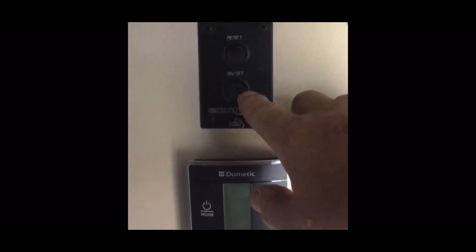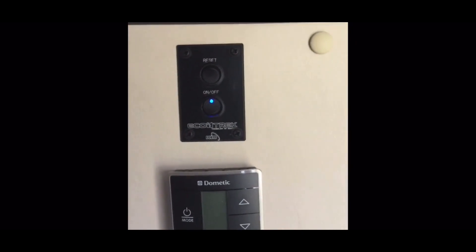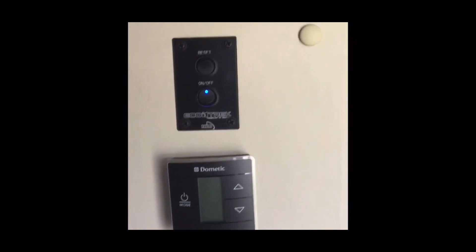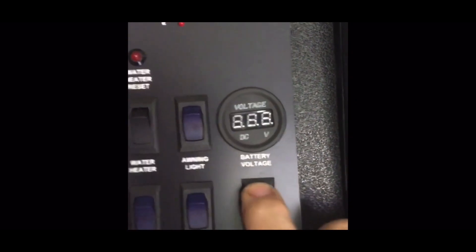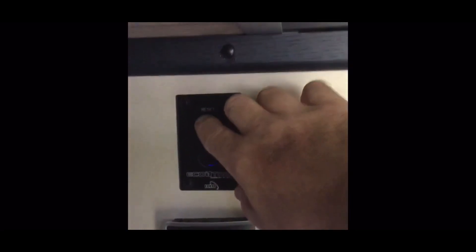I come over to the switch and I turn on my lithiums and I got nothing — they're dead, no power. I go to my voltage meter, turn it on, completely dead.